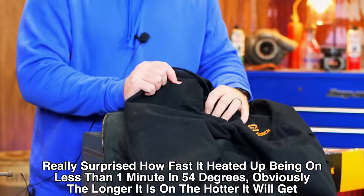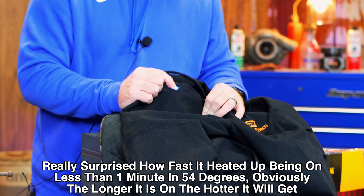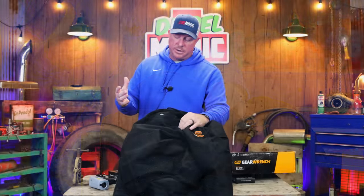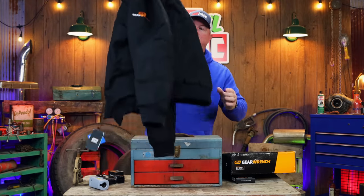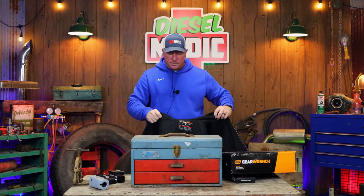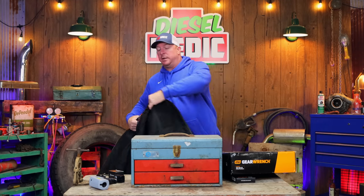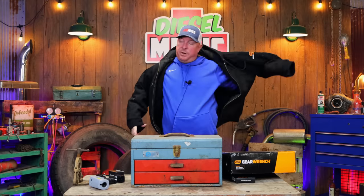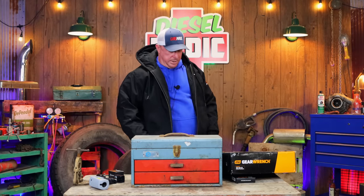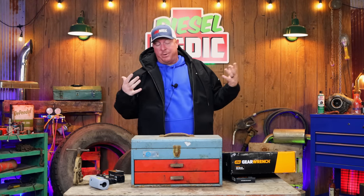To turn it off, cycle through the modes by pushing the button — it goes back to high — then hold it down and you can cut it off. I definitely think this is going to be a very nice coat to add to the arsenal. This is an extra large and I'm wearing a sweatshirt underneath, and the fit is really good. They're long enough to cover you where you need them, with plenty of room to zip up.